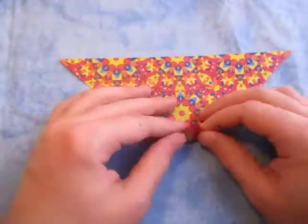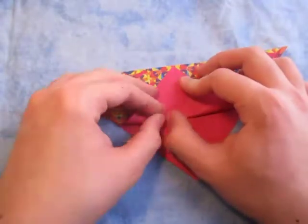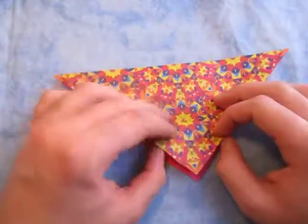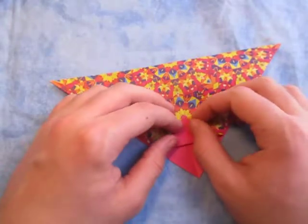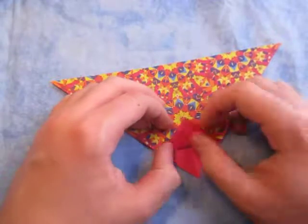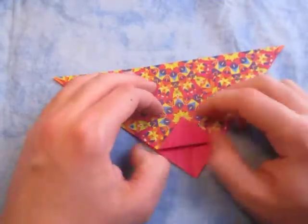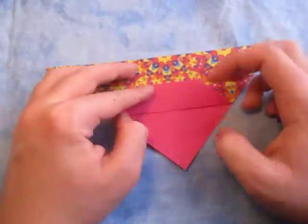Now rotate, and let's fold this point up to the top and crease sharply. Now unfold and fold this point to the crease we just made. You might not be able to see it, but you'll see it on yours. And now just fold this up around the crease - and there's one lip done.